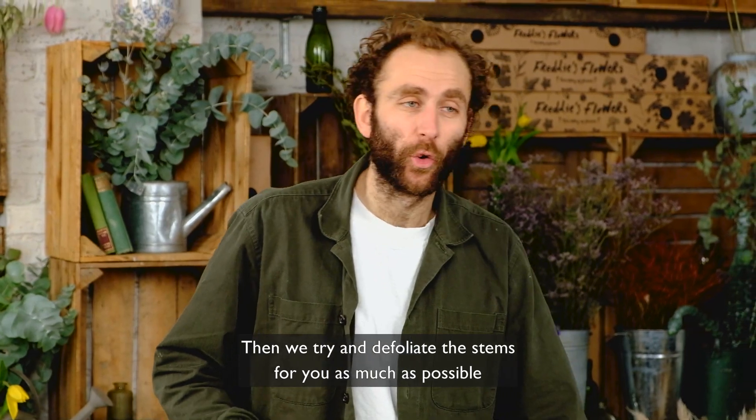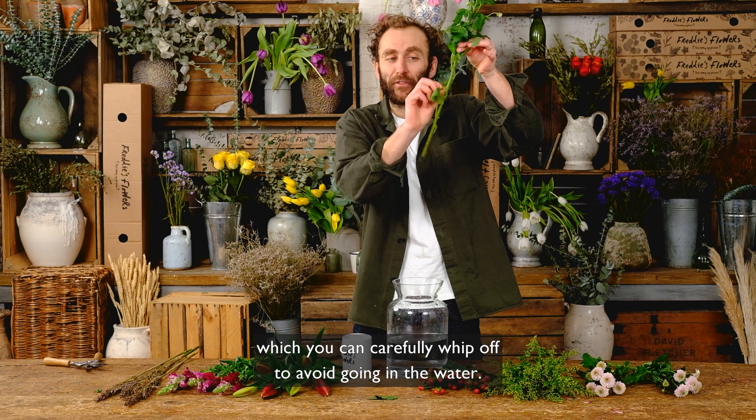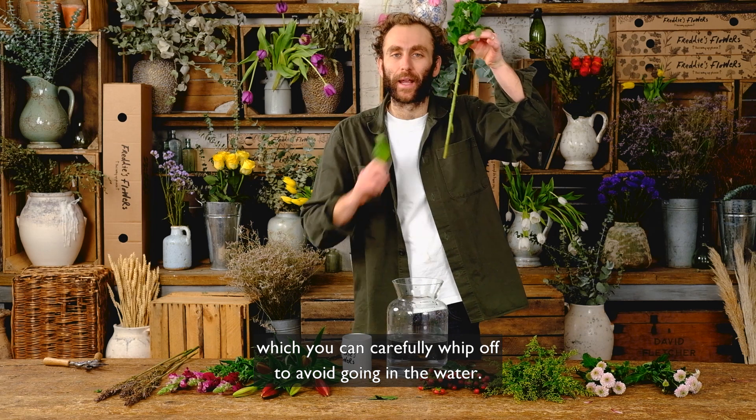We try and defoliate the stems for you as much as possible, but there may be the occasional straggling lower leaf which you can carefully remove to avoid it going in the water.